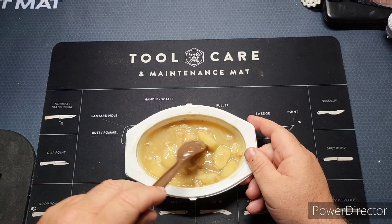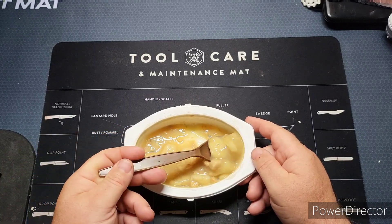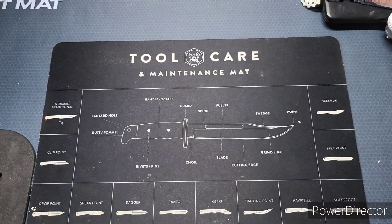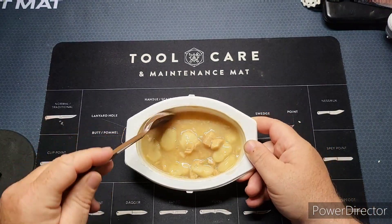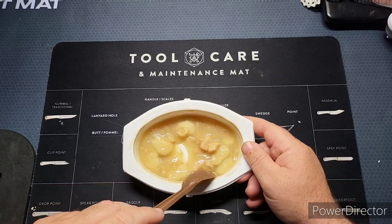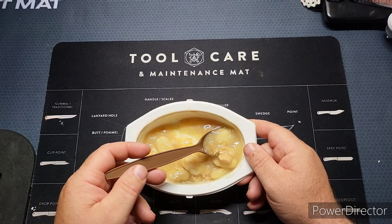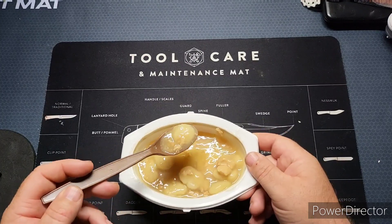They're almost like little dough balls, but overall not bad. It doesn't need any extra flavoring or anything. I mean, if you wanted to, you could put some pepper in here.